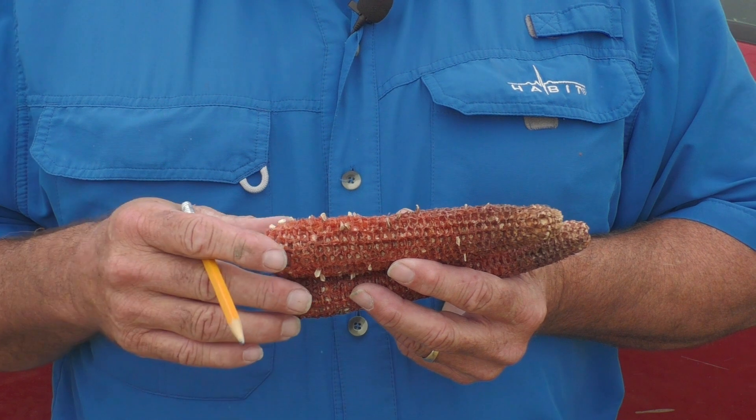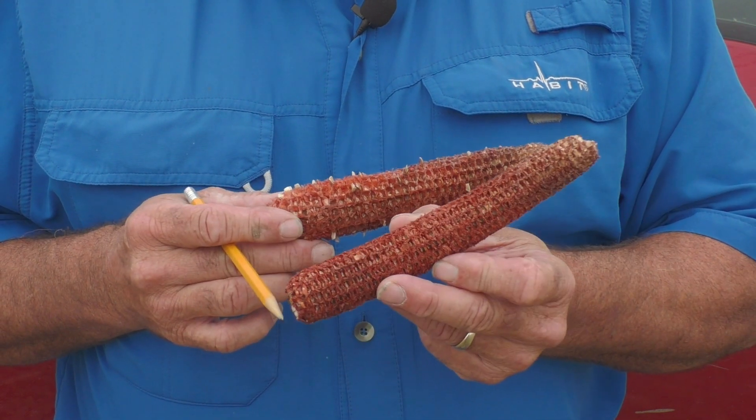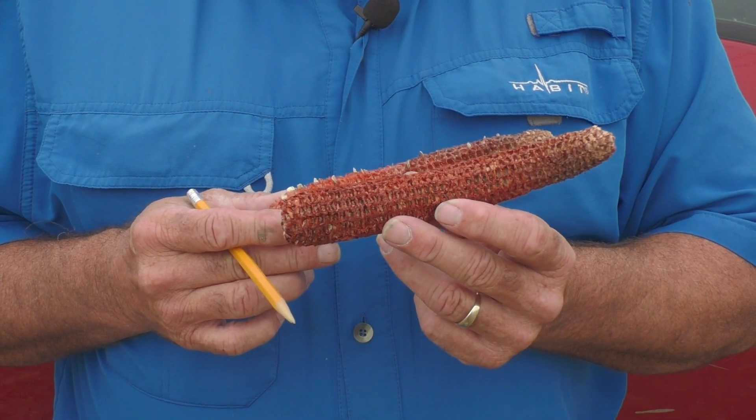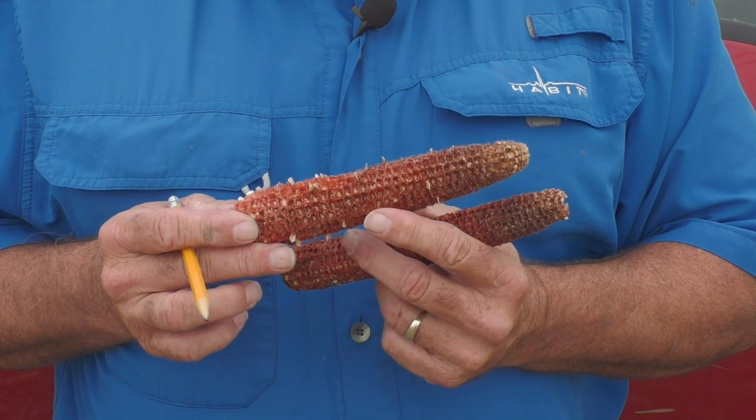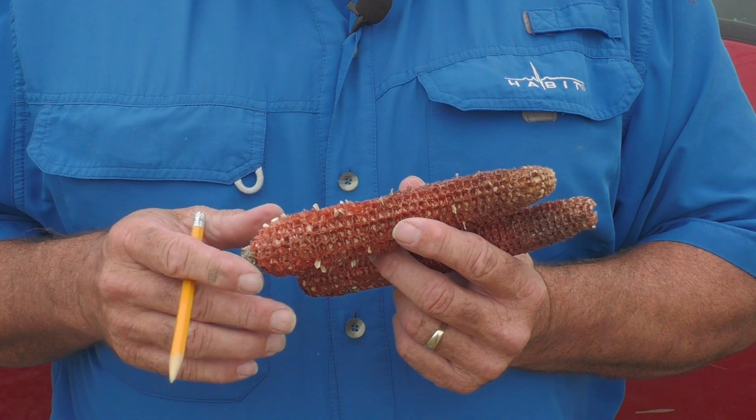It aborted those kernels, and that's what's left of the aborted kernels — these are missing kernels. Now, compared to this hybrid that hardly has any, and it's in the same field, this one pollinated five days before this one. So it actually got pollinated in dry conditions; this one got pollinated in wet conditions.